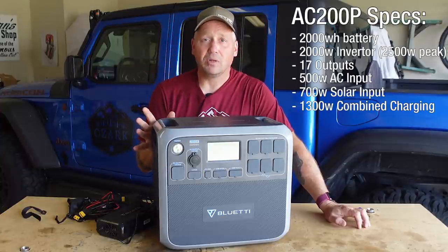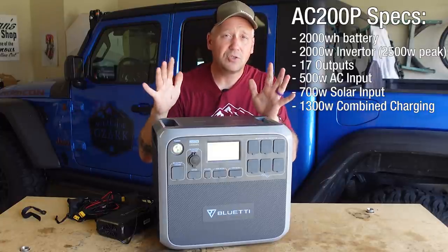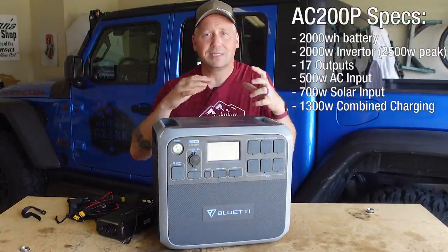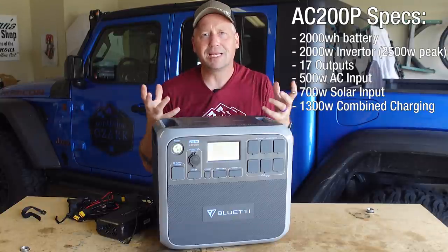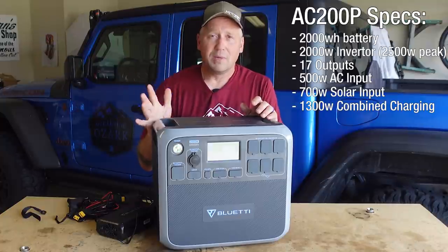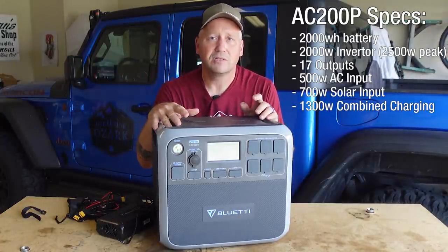When it comes to solar, this thing can input a massive 700 watts of solar. You can combine that with the power brick and run them both at the same time for 1,300 watts of potential input, recharging this thing in two hours. Obviously, maximizing that full 700 watts of solar isn't always realistic, but even at 500 watts of solar combined with the wall adapter, you're looking at two and a half hours. That's phenomenal.